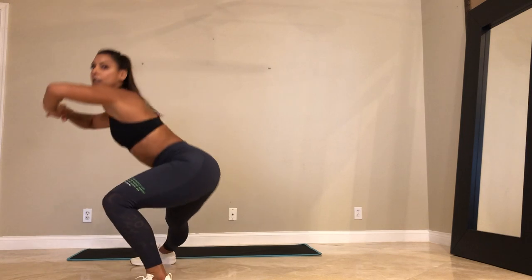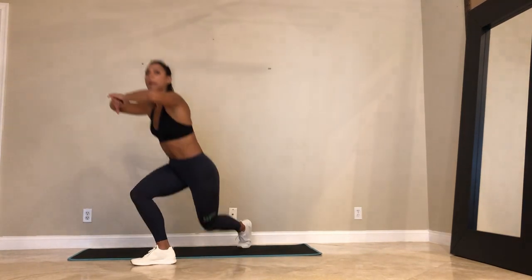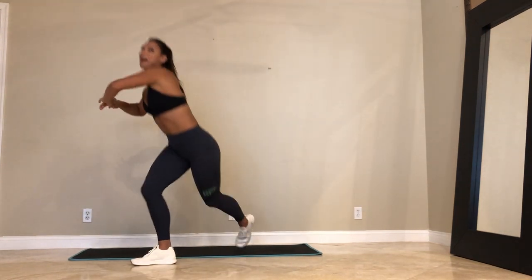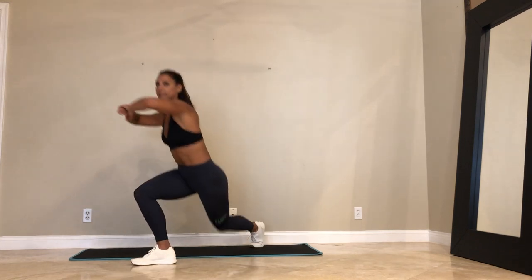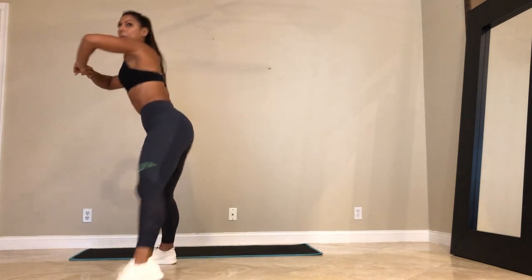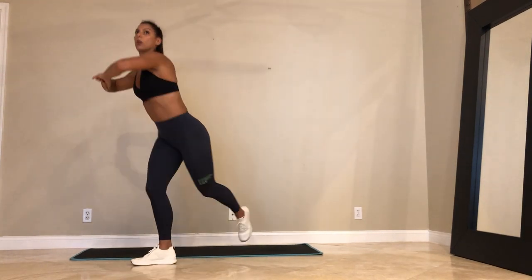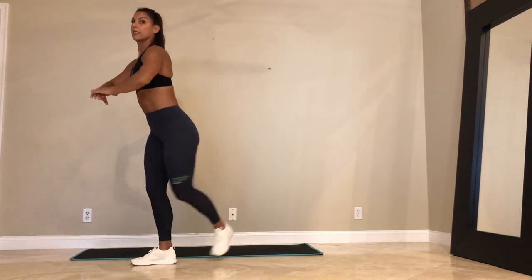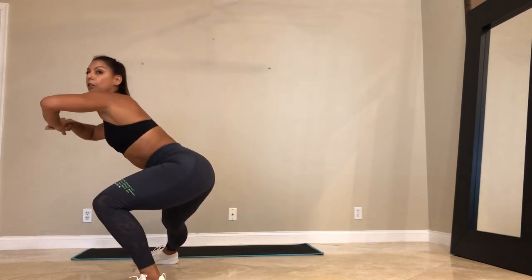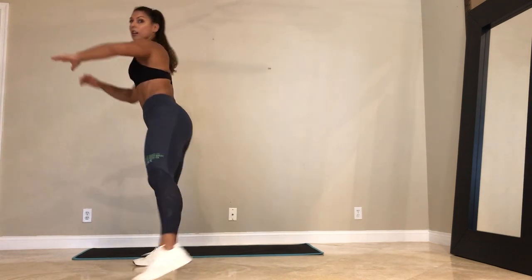Focus on your breath. If you guys have pain, learn to distinguish — what's that pain? Is it a good pain? Is it a growing pain? Or is it a bad pain? Let's go. 20 seconds. We're going to come down on the mat after this. Into the plank. Last 15. Last 10, 5, 4, 3, 2, and 1.